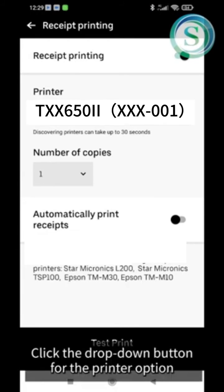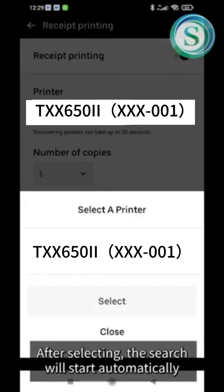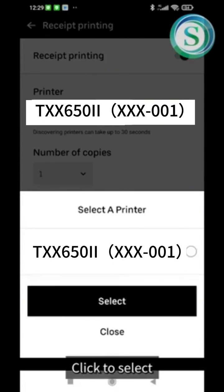Click the drop-down button for the printer option. After selecting, the search will start automatically. Click to select your printer.